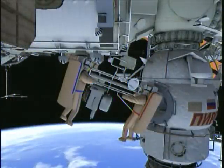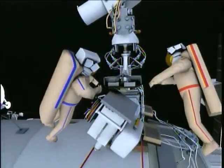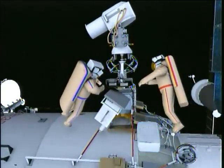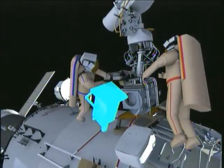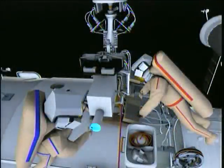Next, the crew will retrieve the medium-resolution camera and a crew lock bag from the docking compartment and return to the service module large diameter. Here they will install the medium-resolution camera onto the Universal Work Platform and remove the protective lens cover.